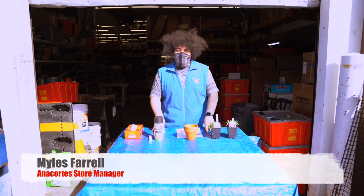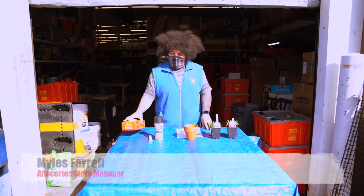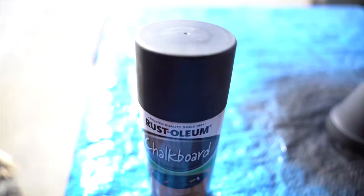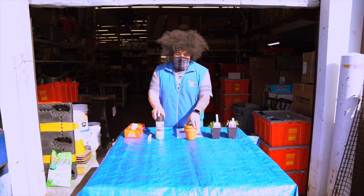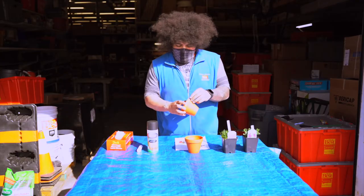Today's project is going to be the chalkboard clay pots. The supplies you're going to need are some rubber gloves, some chalk, the chalkboard paint, your clay pots, and also your plants.